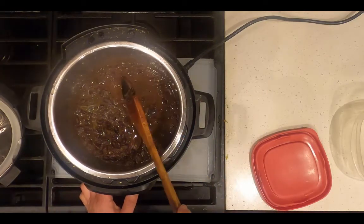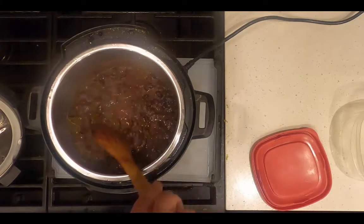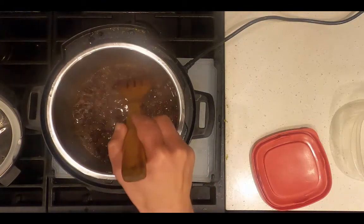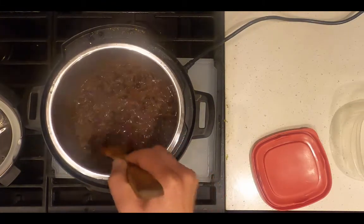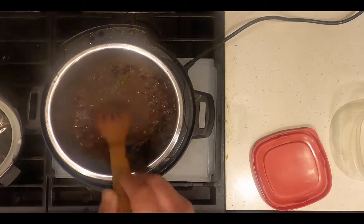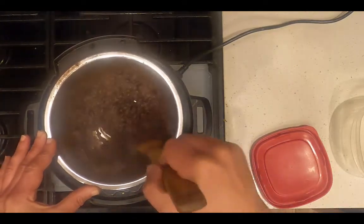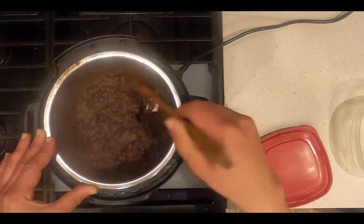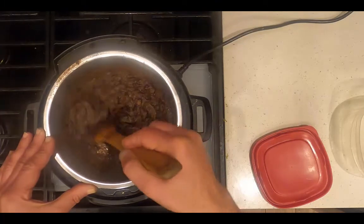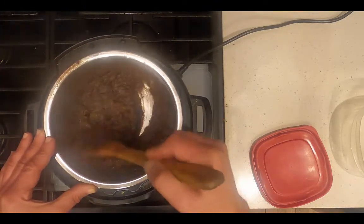I'm now going to sauté the rest of the liquid off, and when it's absorbed some more of the water and reached a better consistency, I will transfer it to a Tupperware. This will be four servings of beans that I'll have over salad for the next four days. I've sautéed it for an additional 10 minutes to reduce the liquid — this is a pretty good consistency now. I'm going to transfer this to a Tupperware.